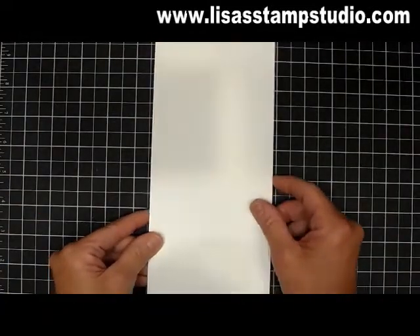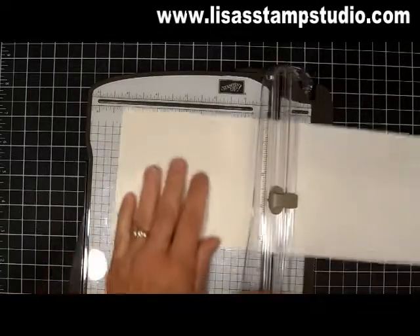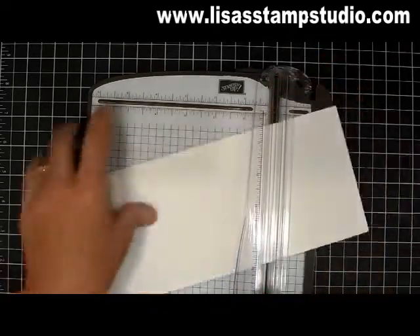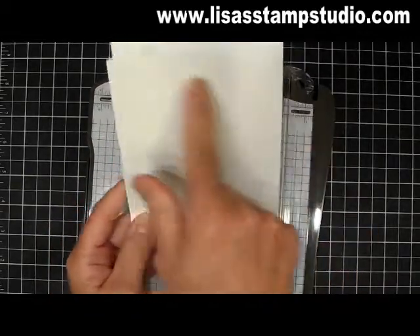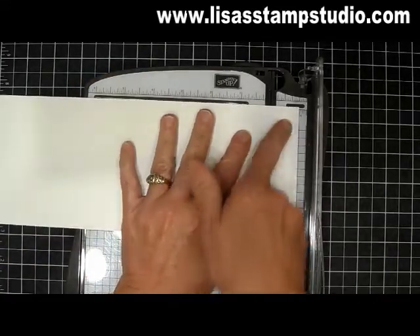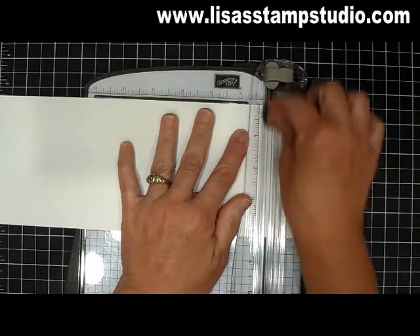You're going to start with a piece of cardstock that measures 4 and a quarter by 11. I'm going to use my paper trimmer. The first thing you're going to want to do is score this in half — half is at 5 and a half. I'm lining it up here using my light blade to score. So now we have this. The next thing we're going to do is cut off 1 inch just on one side, so I'm going to put it in at the 1 inch mark.